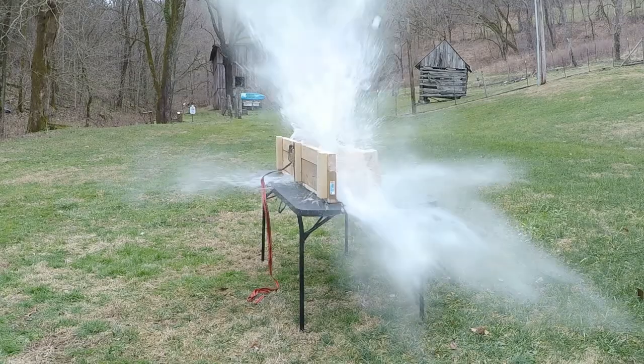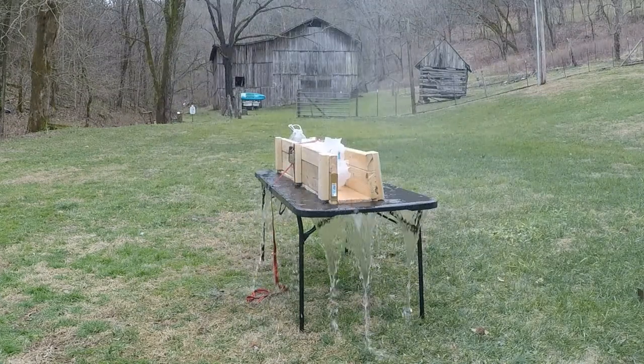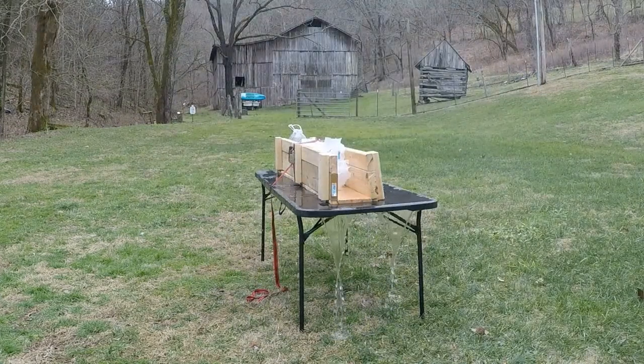You ready Pat? Yep. Holy shite balls. All right, I'm wet now.